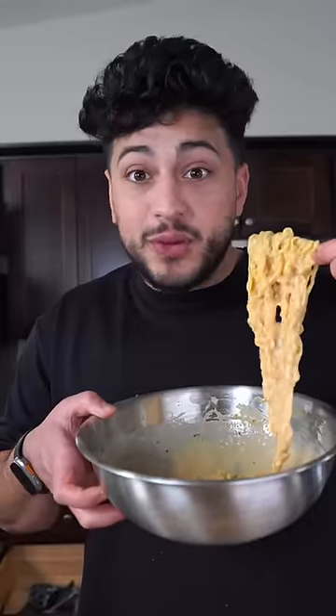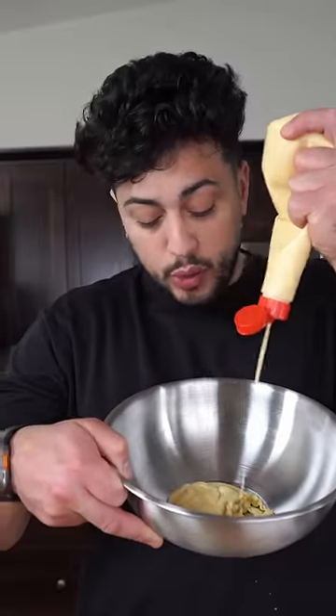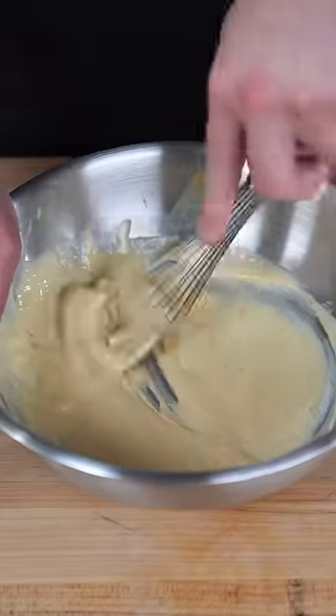I'm done keeping my ramen noodle recipes secret — I made this in five minutes and it's honestly amazing. Cook down your favorite ramen noodles in some boiling water, and while that cooks, introduce some QP mayo to a bowl and crack in one egg. The secret ingredient is some miso paste.